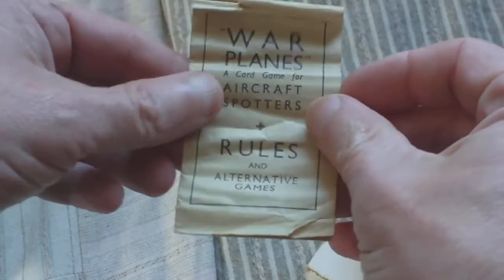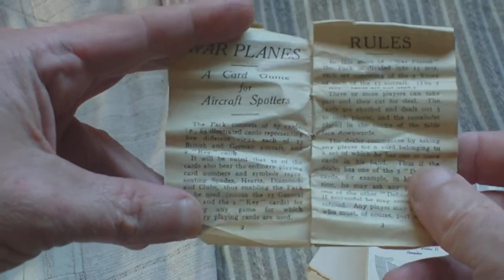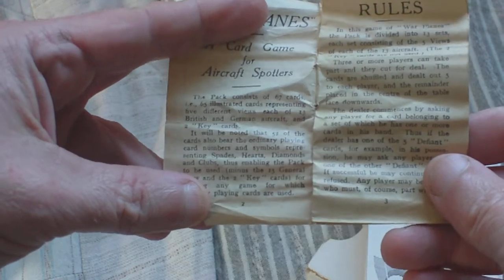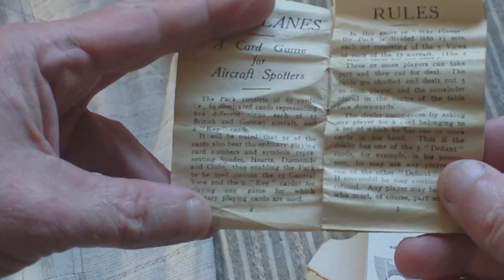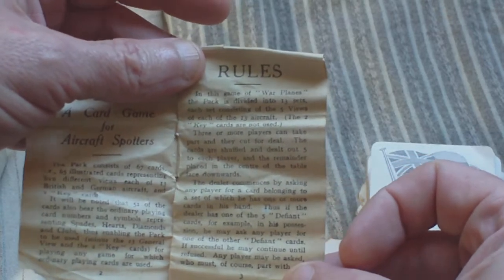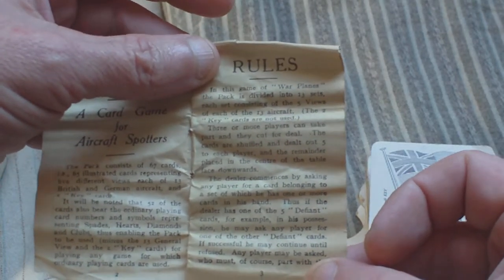The pack consists of 67 cards: 65 illustrated cards representing five different views each of 13 British and German aircraft, and two key cards. It will be noted that 52 of the cards also bear the ordinary playing card numbers and symbols — spades, hearts, diamonds and clubs — thus enabling the pack to be used, minus the 13 general view cards and the two key cards, for playing any game for which ordinary playing cards are used. In this game of War Planes, the pack is divided into 13 sets, each set consisting of the five views of each of the 13 aircraft. The two key cards are not used.